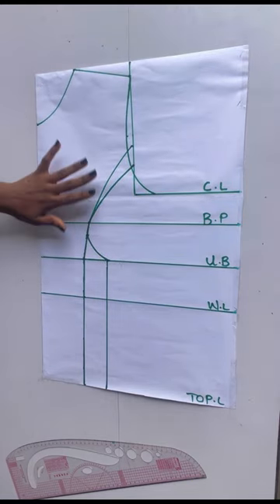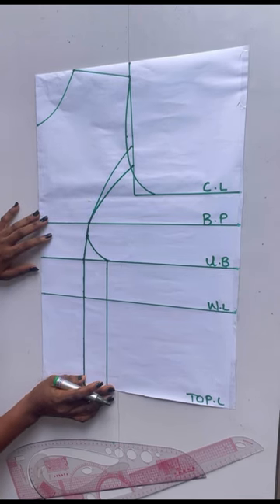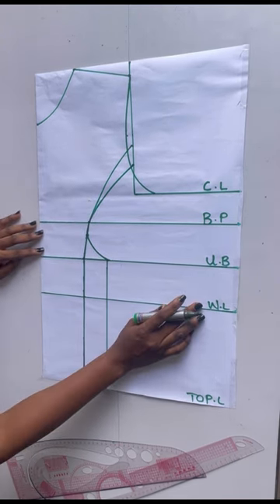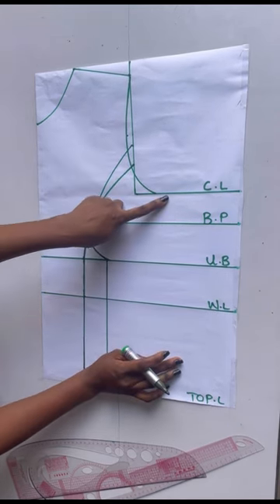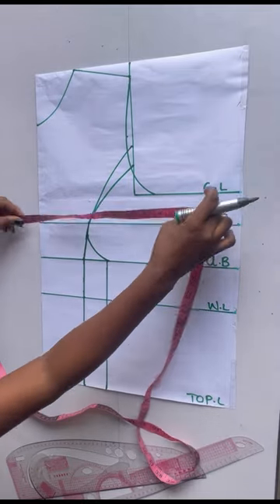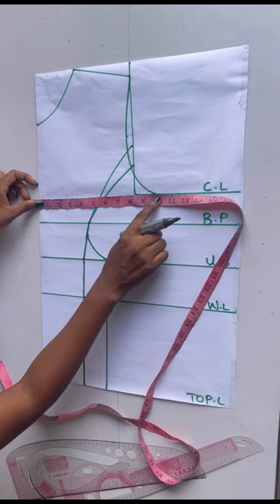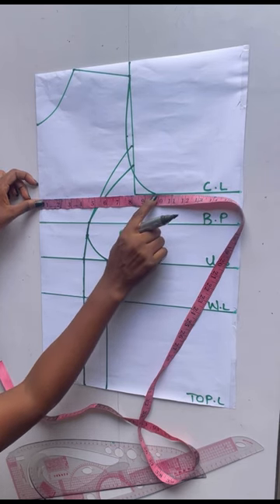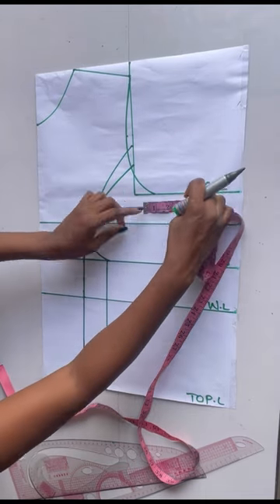After doing that, this is what I have. What I'll be doing now is placing my measurements and replacing back the dart I took. This 1.5 I took I'm going to replace it back. On the chest line I'll place my bust measurement divided by four — my bust measurement divided by four gives me 9.5, which I have here — and this 1.5 inches that I took I'll place it back.